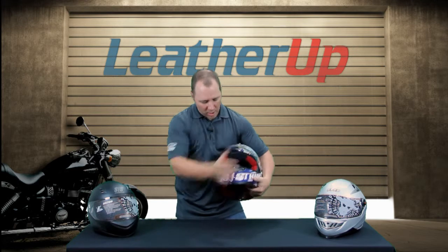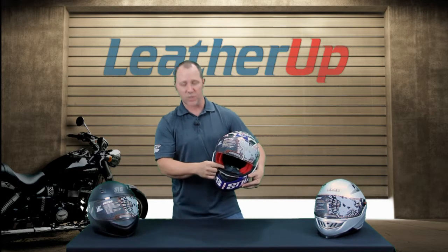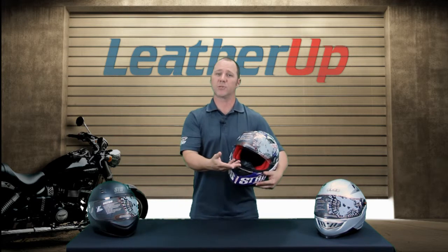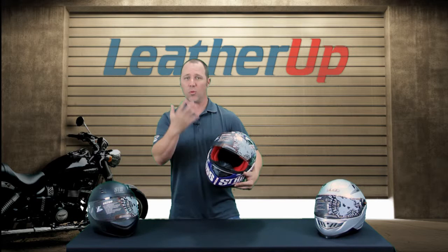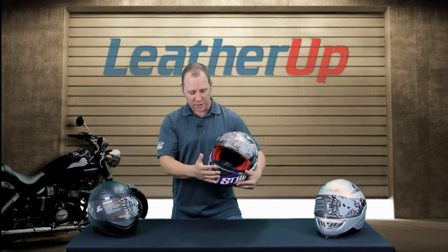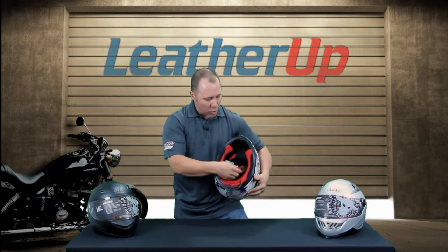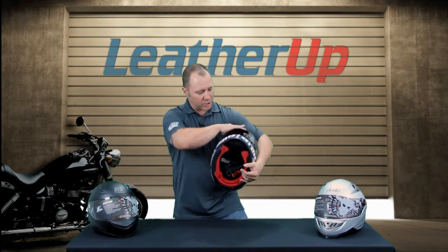Let's talk about the chin bar. You've got a removable breath guard — if you want to take that off you can, and in colder times put it back on so it helps with the fogging as well. It keeps your warm air from going right up onto the shield, giving you a little bit of breath protection. You also have a quick release lock-and-load chin strap system.